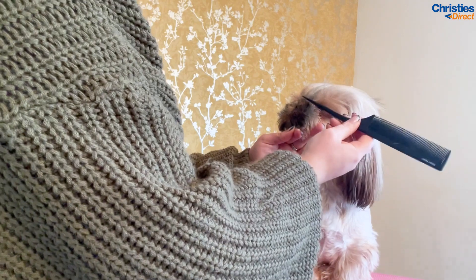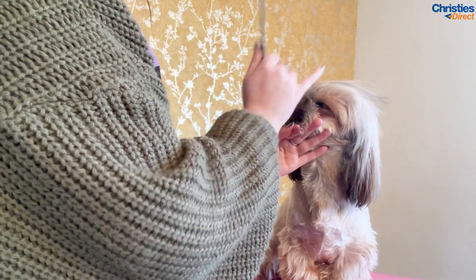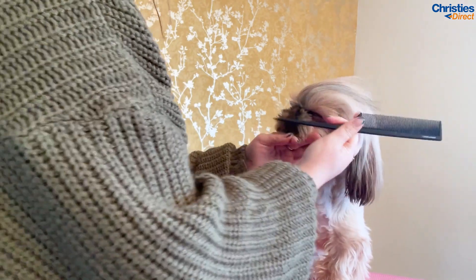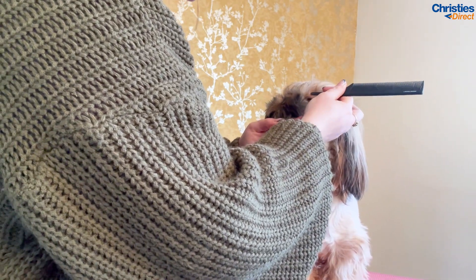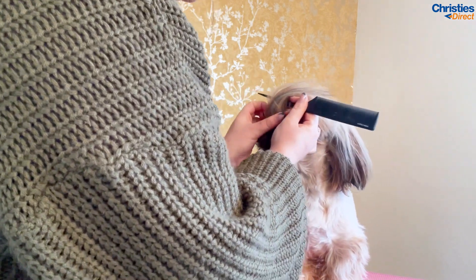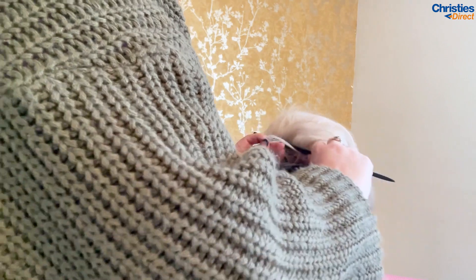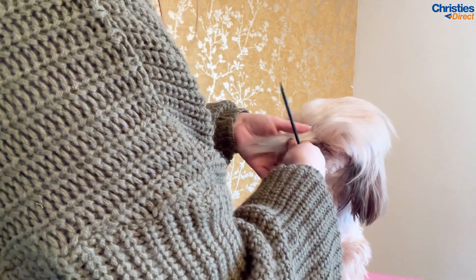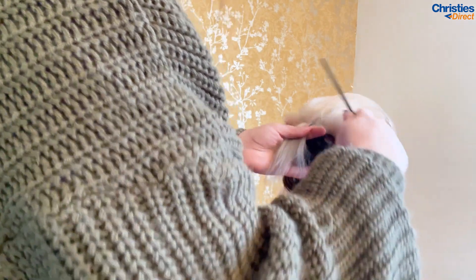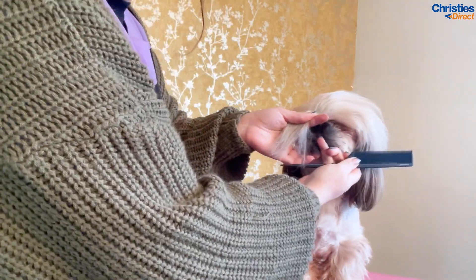So the first thing you want to do is section off the front section. You want to go from middle corner of the eye to middle corner of the eye. Just go through with your pin tail comb and section that bit off. Make sure that you don't take too much from behind otherwise it'll be far too bulky and it won't sit on the head very nicely. You want a nice section. So you can see how I've sectioned that off.